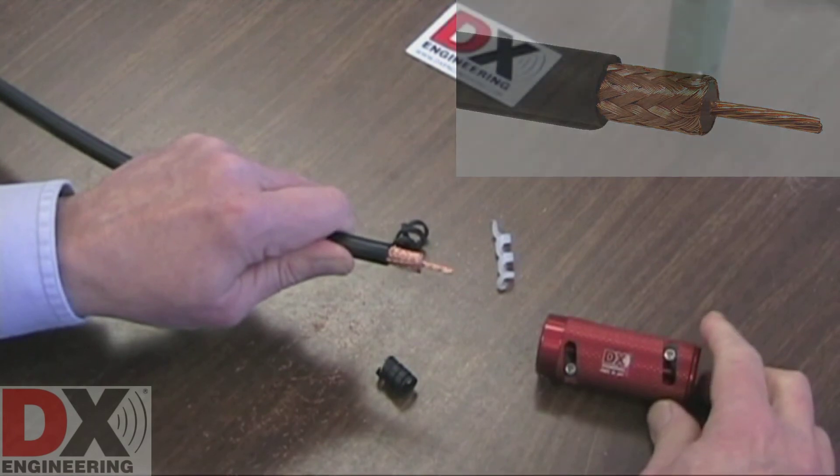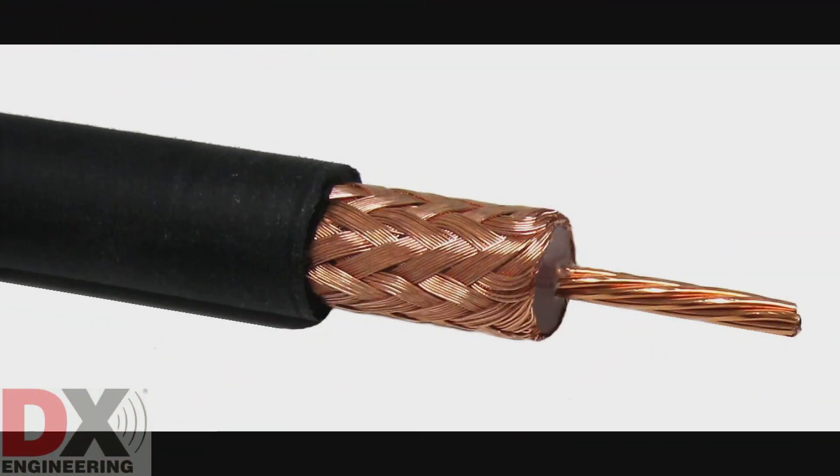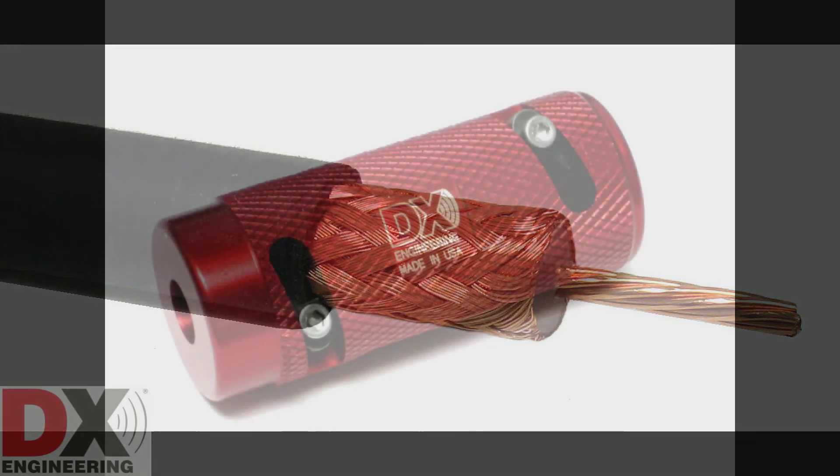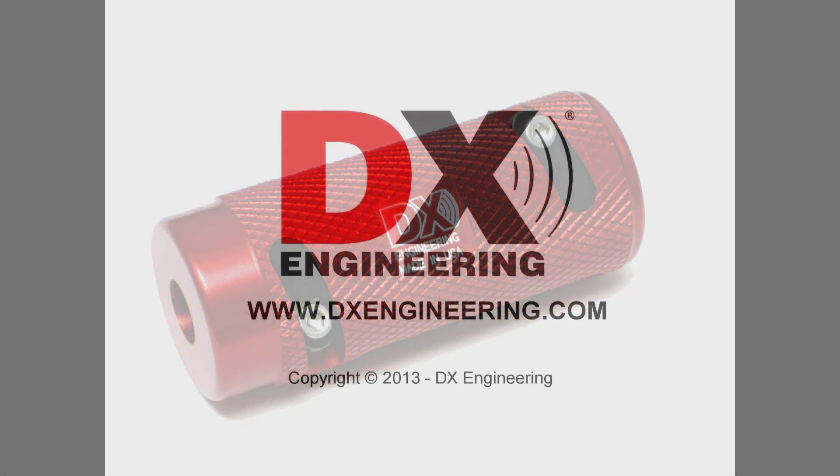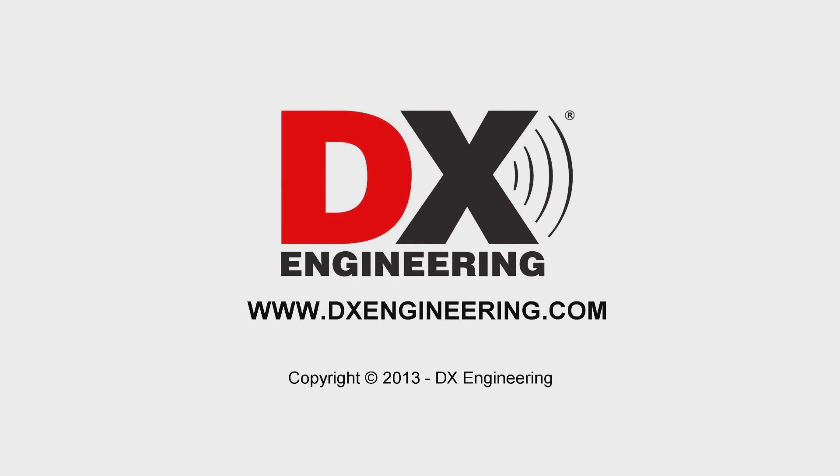Your coaxial cable is properly cut, stripped, and ready to install a connector. More videos and detailed instructions are available on the DX Engineering website. DX Engineering, your source for quality amateur radio products and accessories. Visit us on the web at www.dxengineering.com.